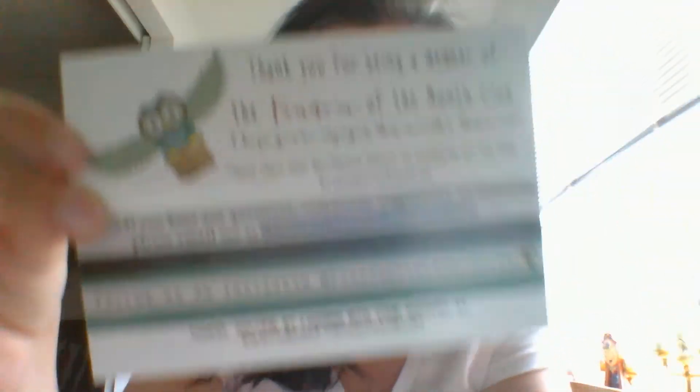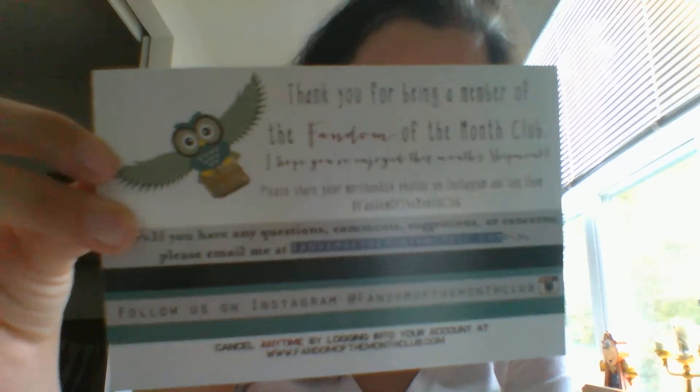That actually made me really happy — that was a really good box. Like I said, the past couple haven't been my thing, so it's nice to get a fandom that I'm definitely a part of, the Pirates of the Caribbean type thing. It's a little bummer that the necklace came broken, but I'll reach out to them and see if there's anything they can do or a way for me to fix it. Thanks for tuning in — that's my Fandom of the Month box. Feel free to check them out; all their information is right on here. Again, not for everyone because you don't know what fandoms you're going to get, but I really recommend it. There are some really cool pieces of jewelry that come through it. Until next time, have a great day guys. See you later.